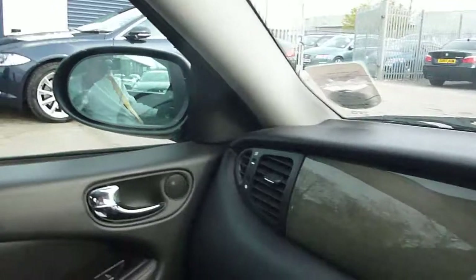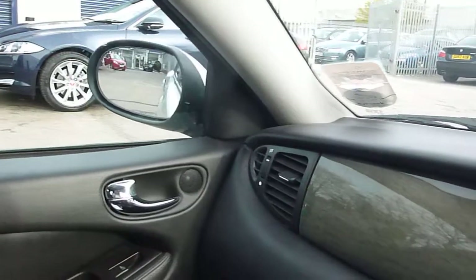Apart from that, no warning lights on that shouldn't be on. All in all, a nice little package, just under 70,000 miles. See you next time. Bye.